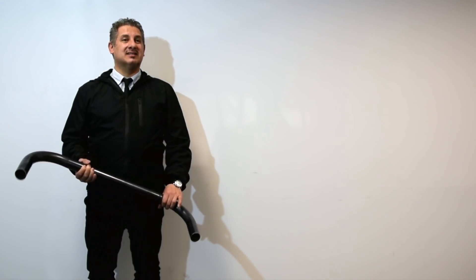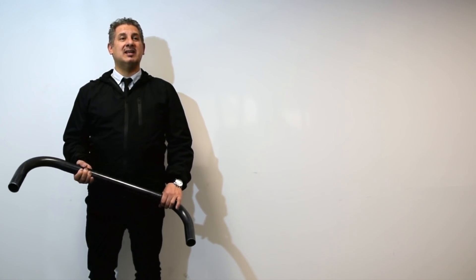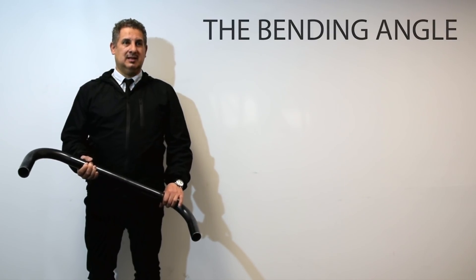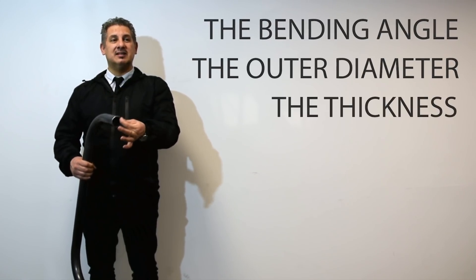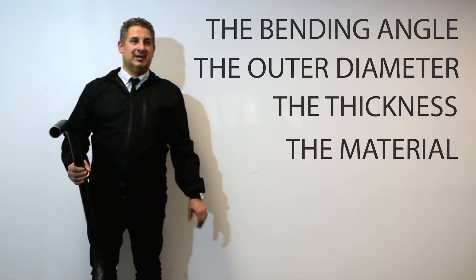Let's learn about bends together. This one we have made is a 90 degree bend on a pipe of one and a half inches. The important things we need to know are the bending angle, the outer diameter, the thickness of the pipe, and the material of the pipe. Once we have these parameters, we can choose the right machine or understand if the machine we have in the workshop can make the bend that the customer requires.